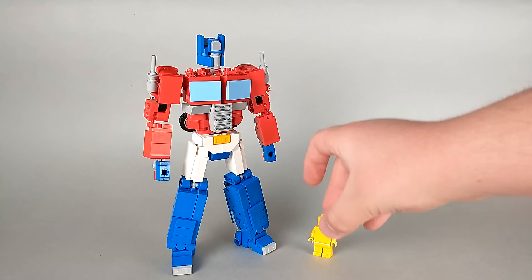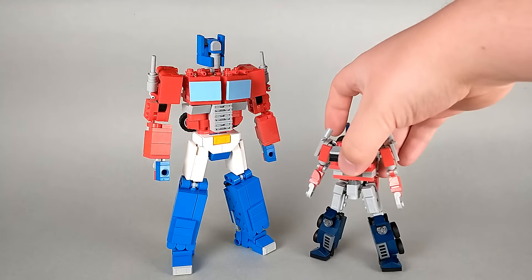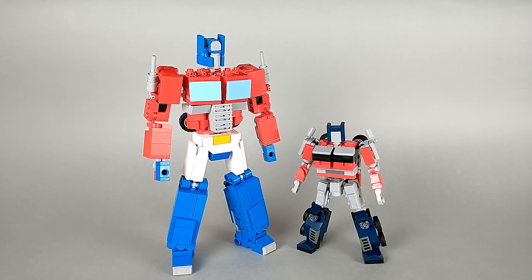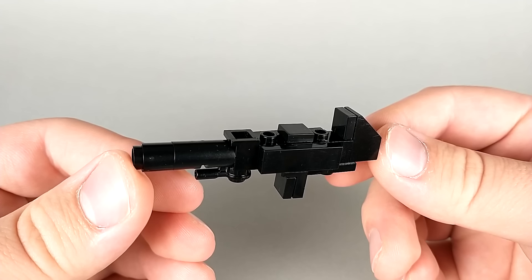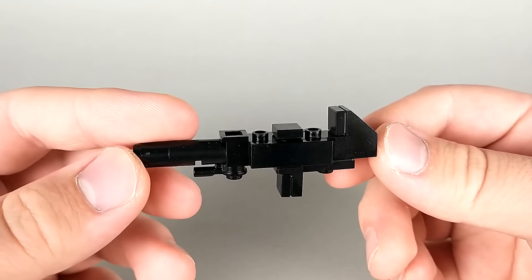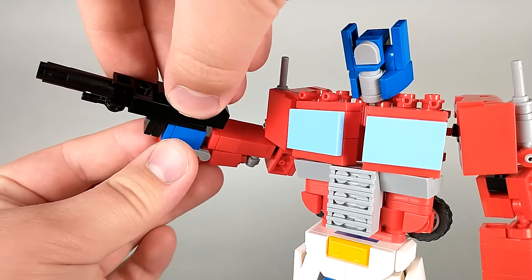For a size comparison, here we have Optimus with a minifigure, and here we have him with my Rise of the Beasts Optimus. I've built one accessory for Prime, and it's his iconic Ion Blaster. In the place of a handle, it has a basic stud so that it can peg into his hands.